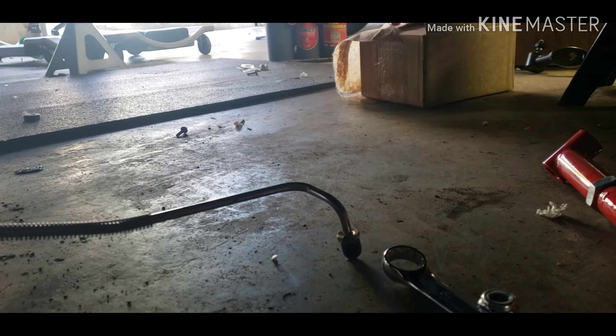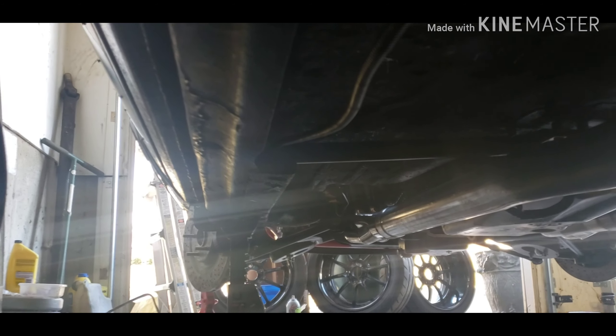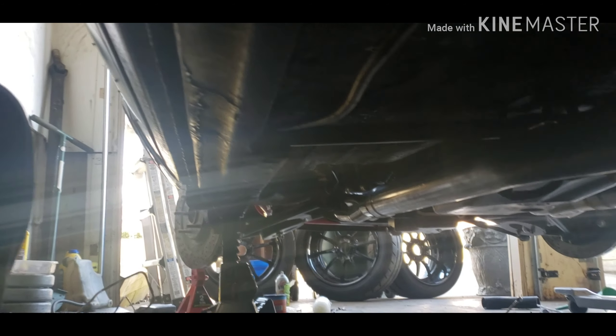However long it takes me to get this line in here — I also gotta loosen up my transmission cross member to get it up in here.